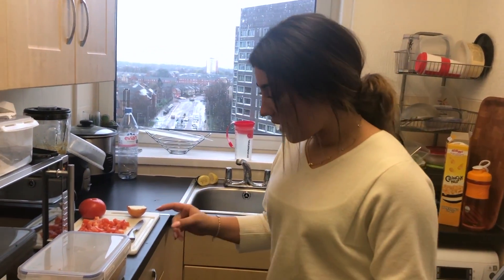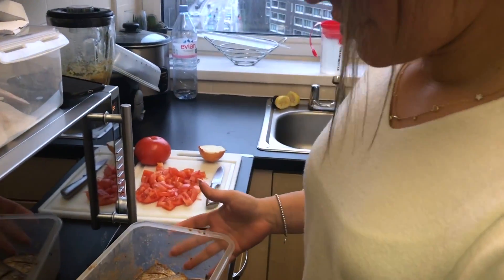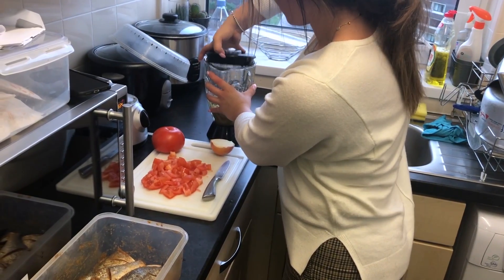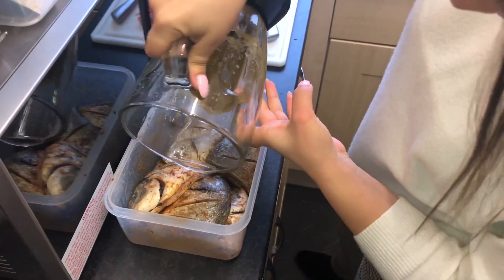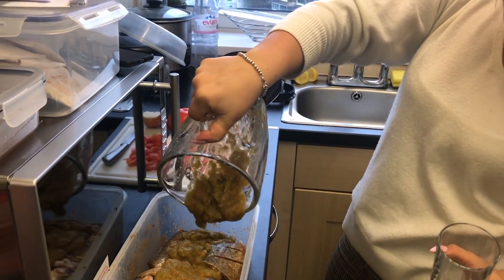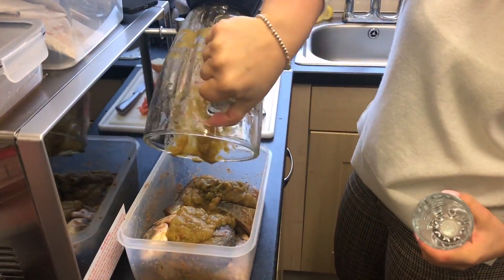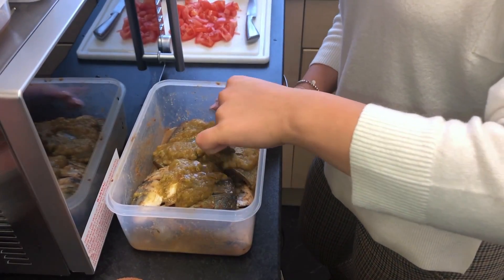We've just made our sauce in the blender and we're going to add it to our fish that has been marinating for about 10 to 15 minutes. I'm going to add a little bit of water into the blender because the sauce is a little bit too thick. I'll add water anyway just so I can get all the residue and get the most out of the sauce. Now I'm just going to mix this sauce around the fish.